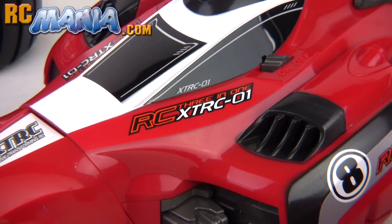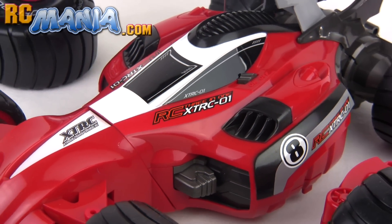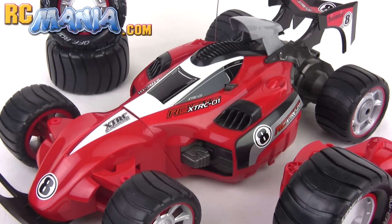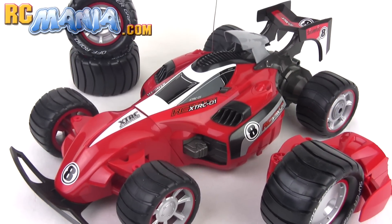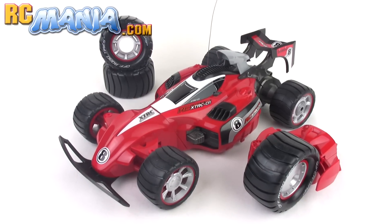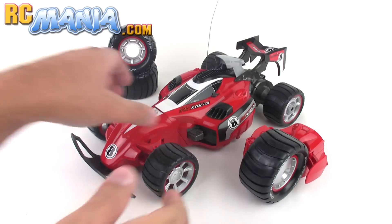Hey, it's Jang here from ultimaterc.com and rcmania.com, the place for toy-grade RC reviews. This is a little video to go with my review at rcmania.com of the Silverlit XTRC01. It's a three-in-one RC car — let me demonstrate.